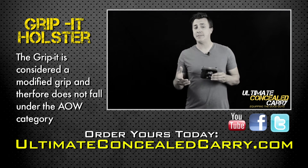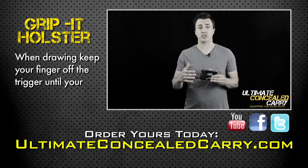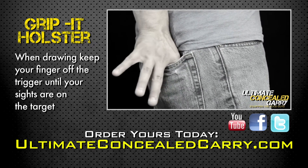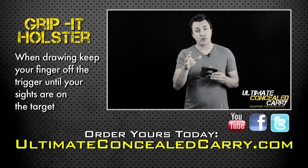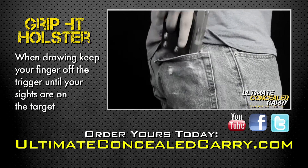The Grip-It might seem easy to operate, but you still need to practice. The holster sits in your pocket in a draw position. I reach in with two fingers and pull the holster out using the textured grip. Make sure to never put your finger on the trigger until it's fully clear of your body and you're ready to shoot.